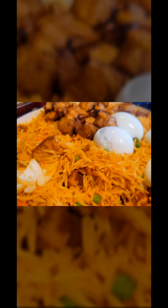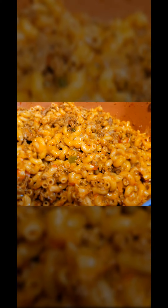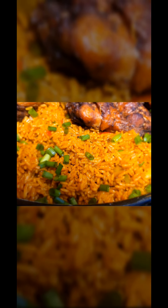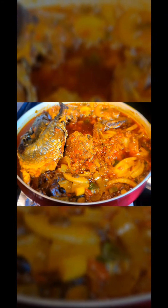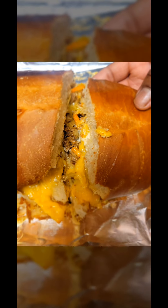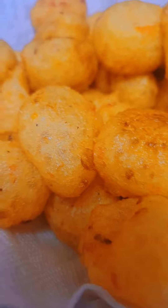Hello everyone, welcome back to my YouTube channel Life with Arike. Today I'm going to be sharing one of my native recipes which is called ojojo. I remember during my childhood there was a lady that used to make this ojojo recipe and we would rush to buy it for lunch. Ever since then I always loved this recipe, so when I grew up I learned how to make it myself.